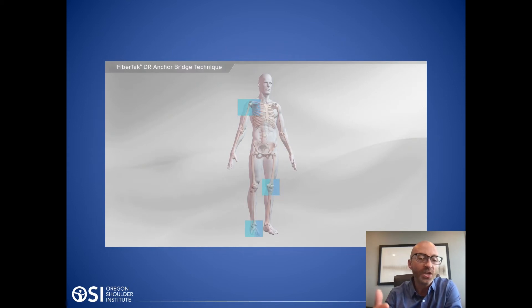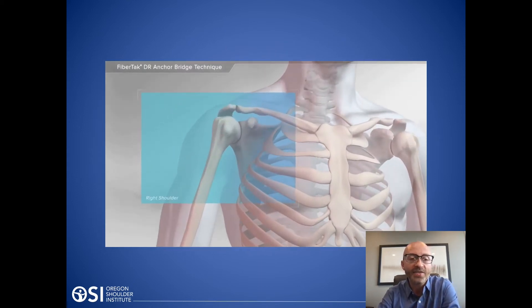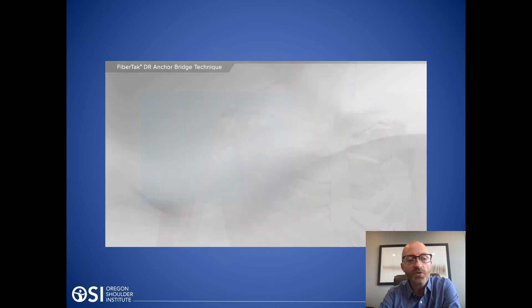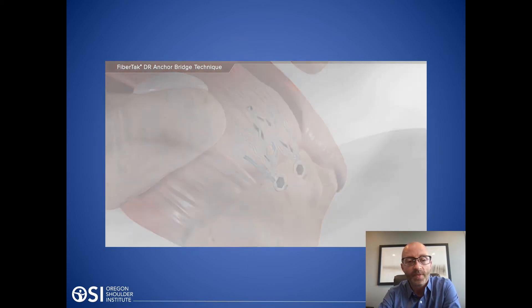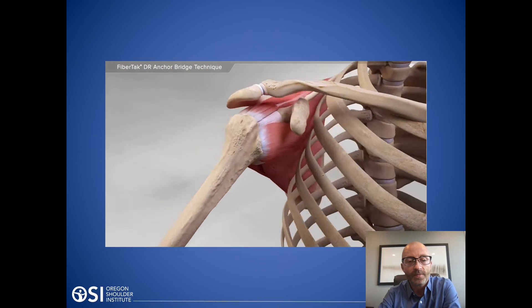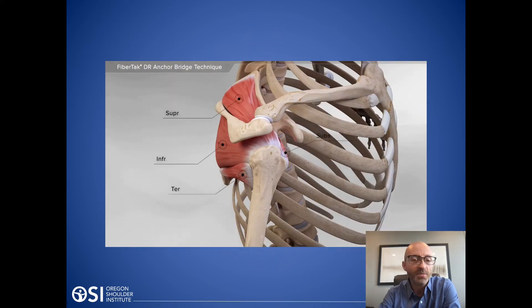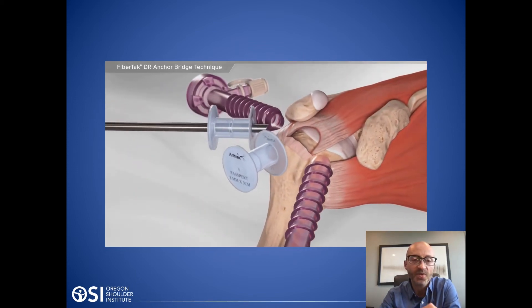Let me show you a video illustration of that to give another picture. This is a demonstration of a right shoulder showing what a repair can look like. Again, the rotator cuff muscles: in the front is the subscapularis, on top the supraspinatus, and in the back the teres minor and the infraspinatus.